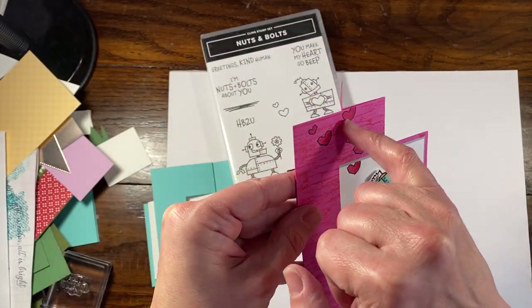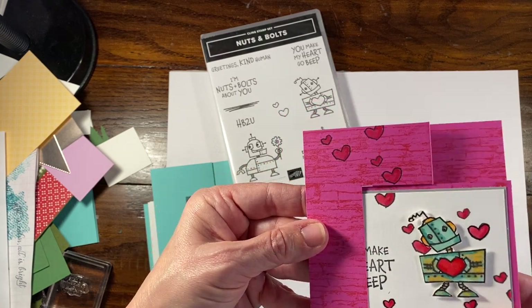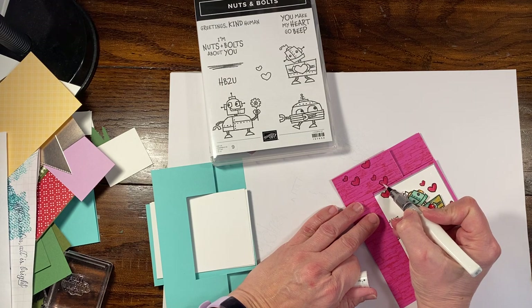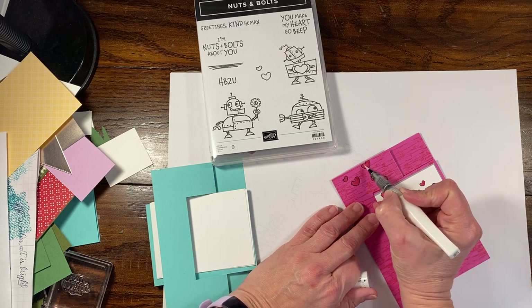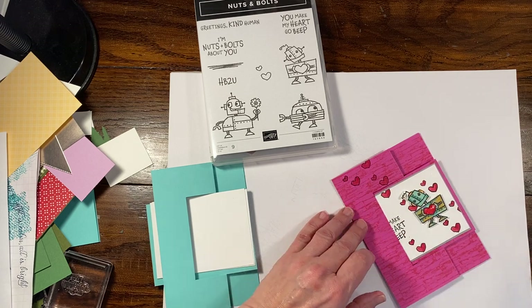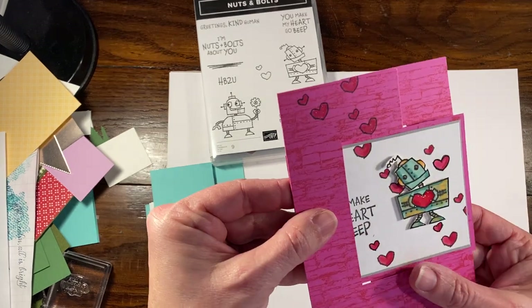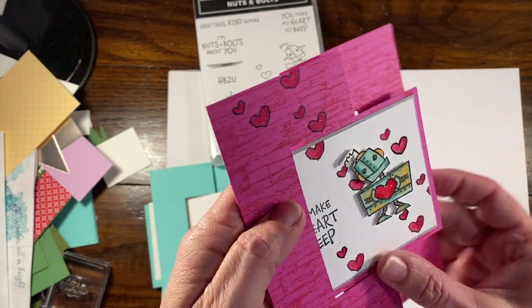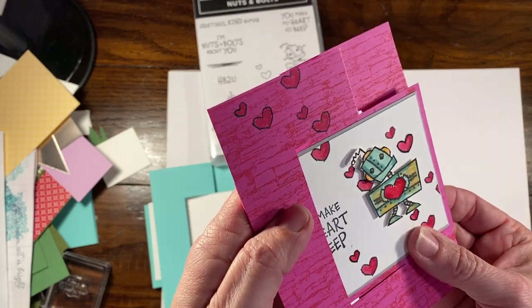You could even go so far as to add a little bit to these hearts up top. I think I forgot to put the Wink of Stella on these hearts — it gives a little bit of shimmer. This card has been sitting here for probably about two hours and it's fully dry. It's got a lot of sparkle deep down in it. It's really, really cute.